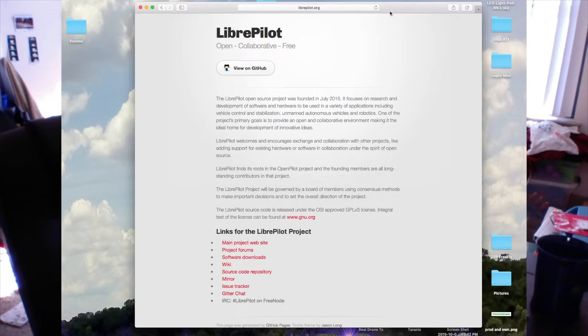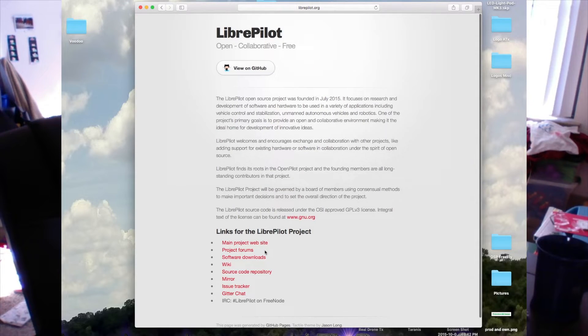What you're going to want is to move over to LibrePilot — L-I-R-B-R-E-pilot.org. What you're going to see on the screen now is we're going to go over to LibrePilot.org, go to Software Downloads, and download whatever one you need — the DMG or the Win version.